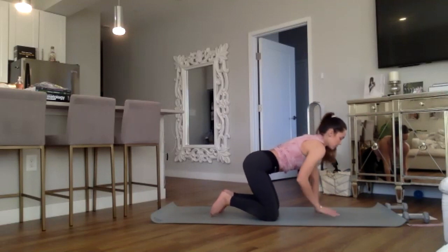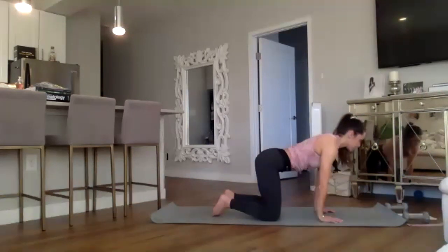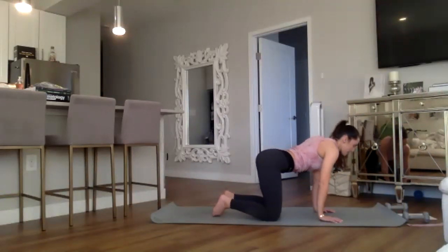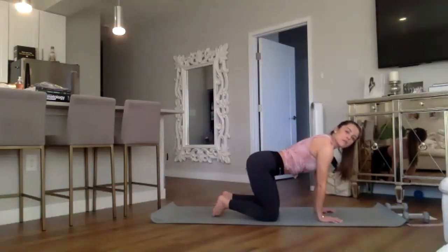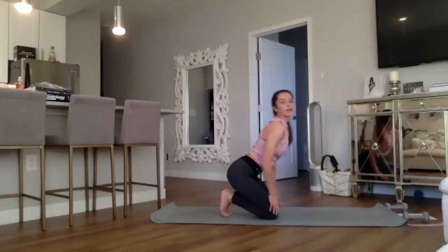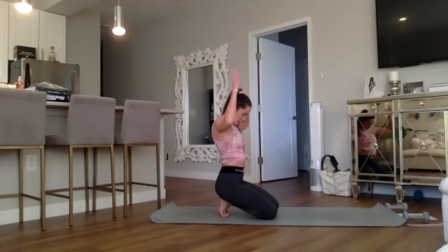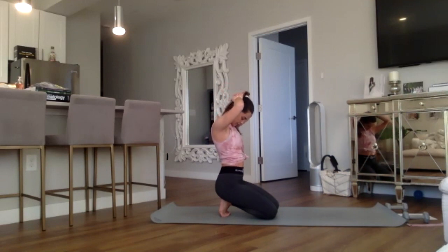Bring those hands back to normal, shift the weight back left and right. Moving into our toe stretch — tuck the toes under, inhale, sit back onto the heels, stretching out the feet. Stretch out the neck: exhale, drop the chin down to the chest, release the hands behind the head, slowly pull down for an extra stretch, opening the cervical spine. Breathe into it.